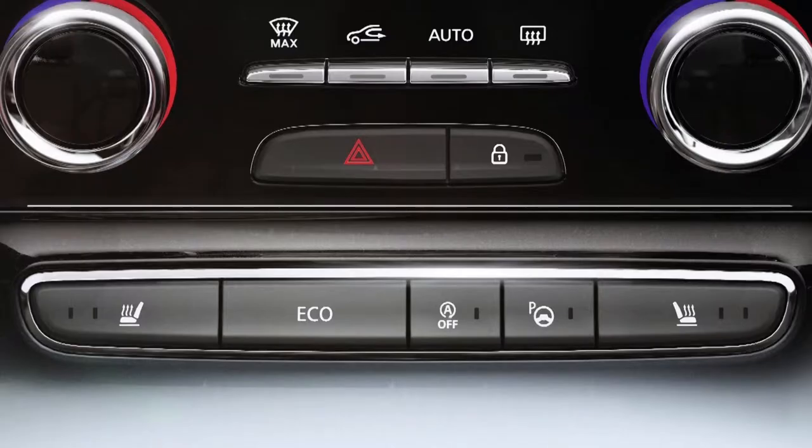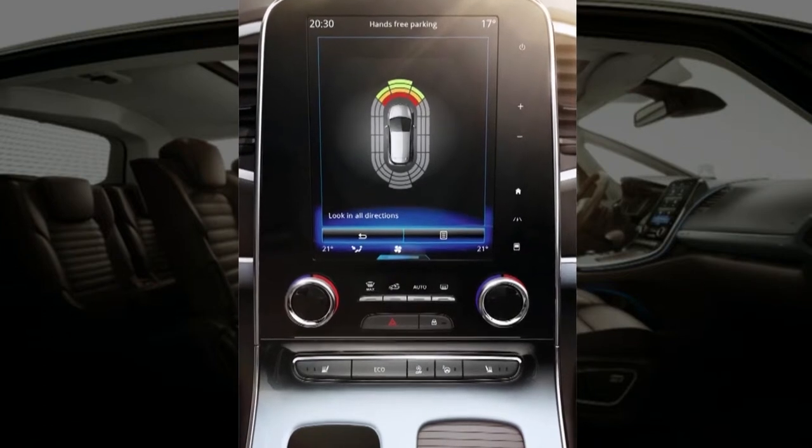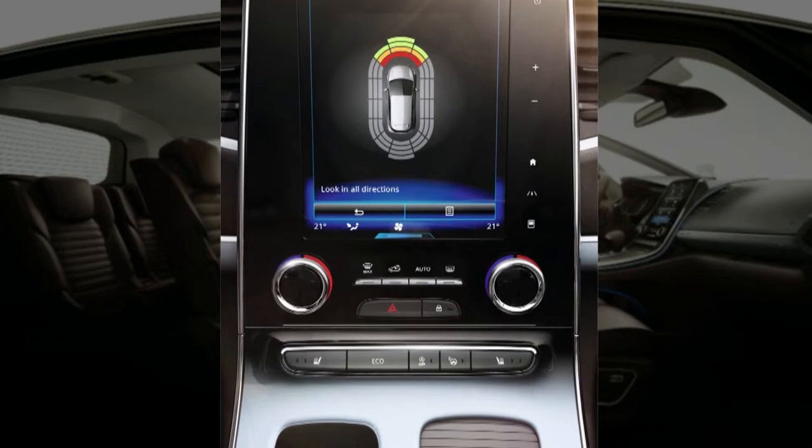All new Espace engines come with eco mode and the stop and start system. The eco function can be activated via the switch on the center console or via the multi-sense menu.